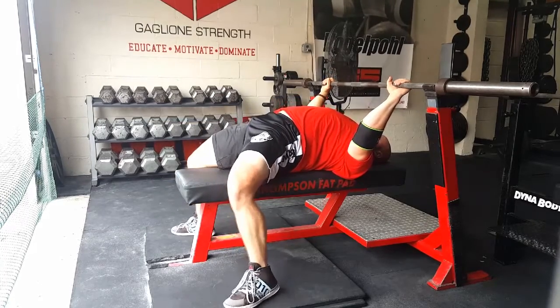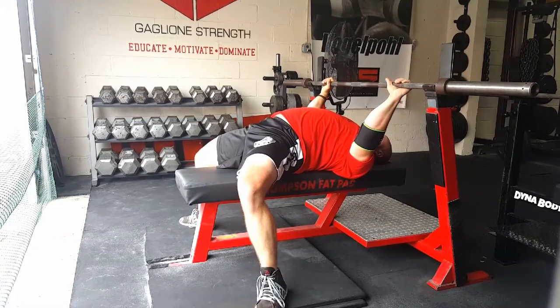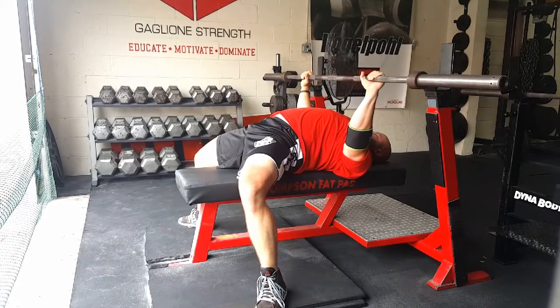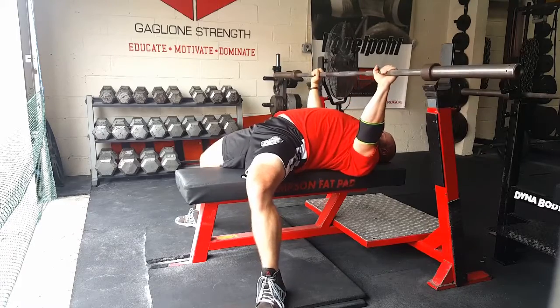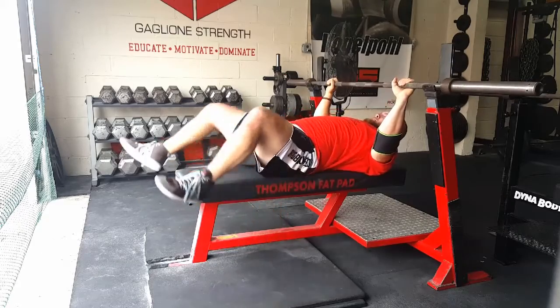Now I want to conclude the video. Hope you enjoyed watching that. Make sure you're warming up on bench — it's very important to avoid those injuries. Make sure you're checking out BigBenches.com, subscribe to the YouTube channel, and I'll see you in the next video.